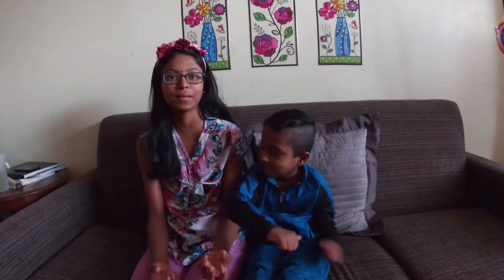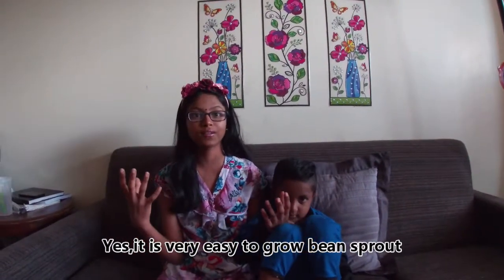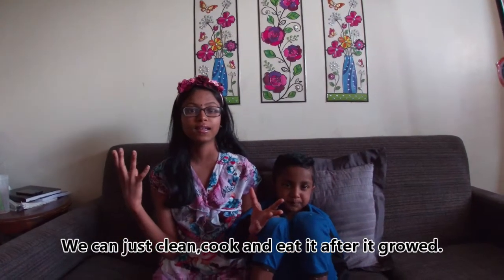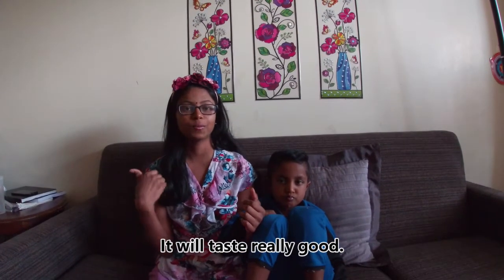We want to make the bean sprouts. This is very easy to do, guys. We want to grow them in 4 to 5 days. We want to clean it and cook it. It's really nice.